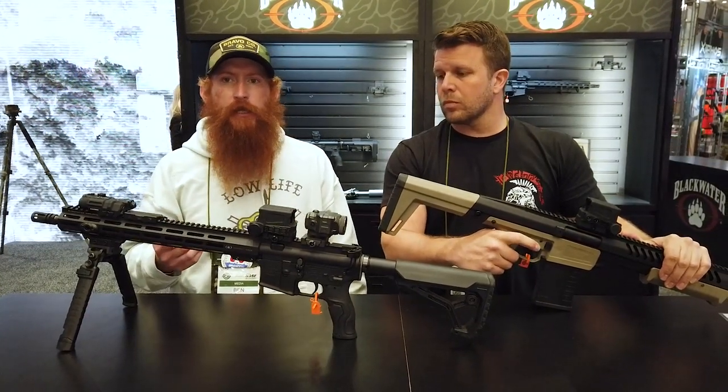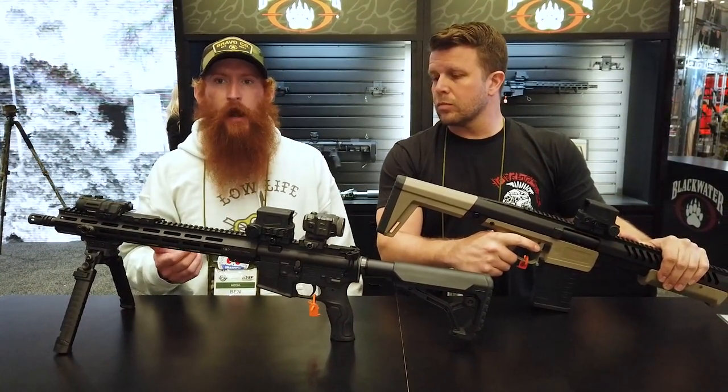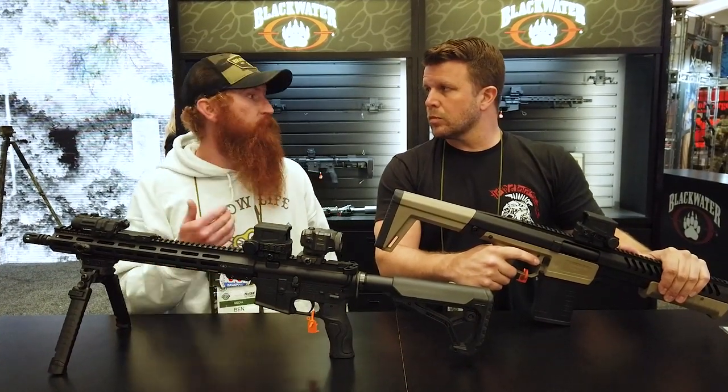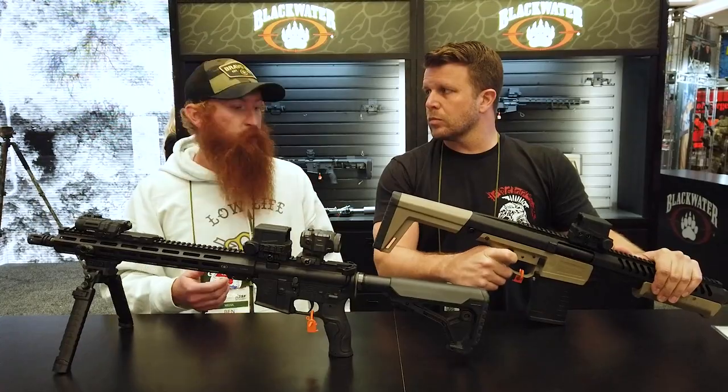Blackwater coming back around in the last couple of years, they've made some pretty phenomenal products as well as good ammo that we've had a chance to actually run through our own guns. And it's been pretty phenomenal.